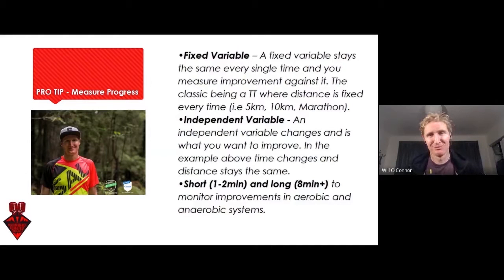Pro tip number two is measuring progress. Throughout your whole periodization, your whole period from start to peak race, it's really important to continue to measure the progress of your athlete. You can do this in a few different ways, but really you want your fixed variable — the one thing that stays the same every single time.